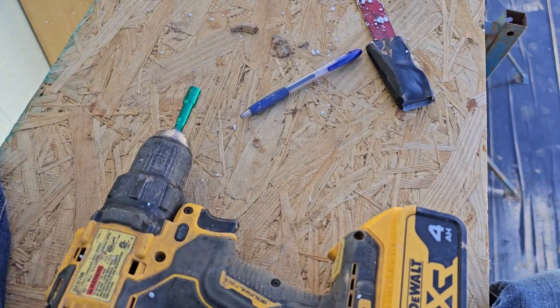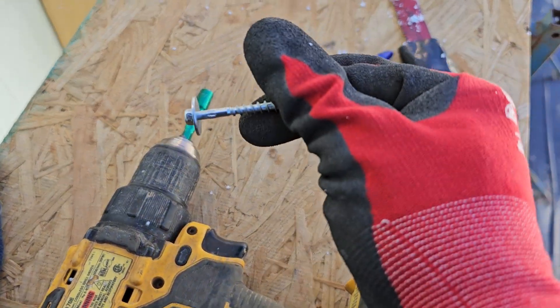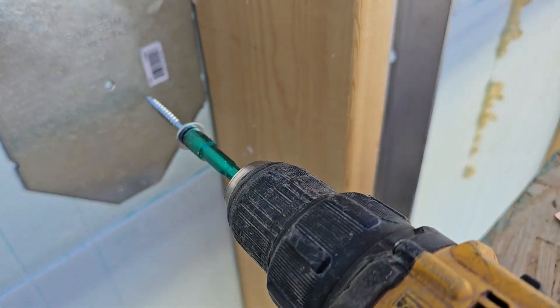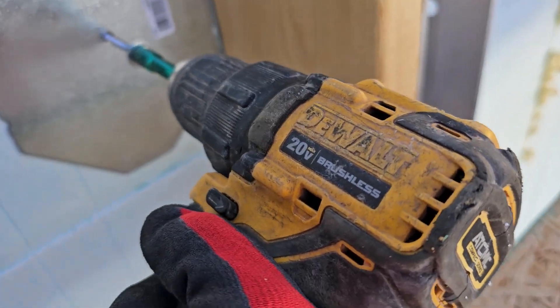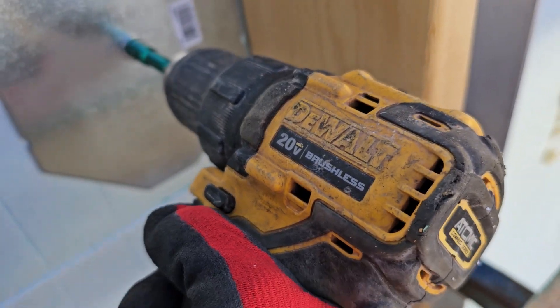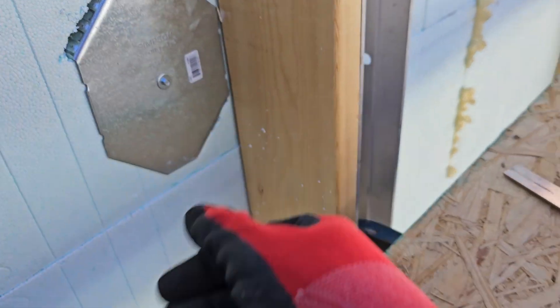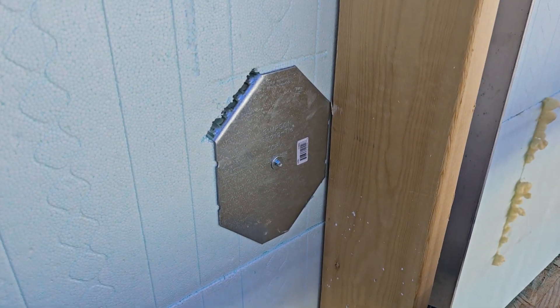I'm going to put this screw in. We'll take it out after we pour, but I'm putting this in just to make sure that it's held snugly in place. And there you go — that's where we will attach the ledger board, right there.